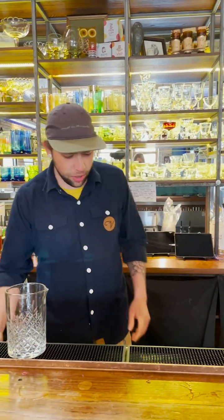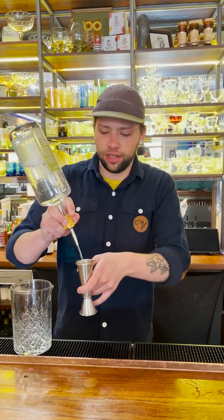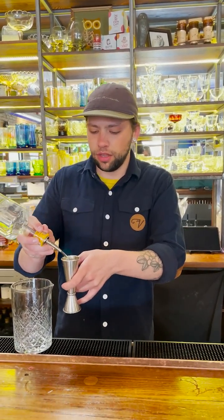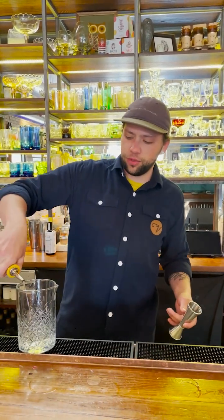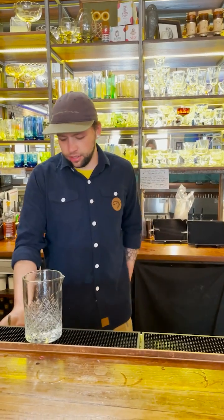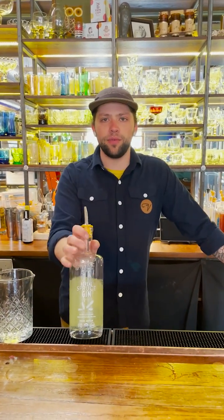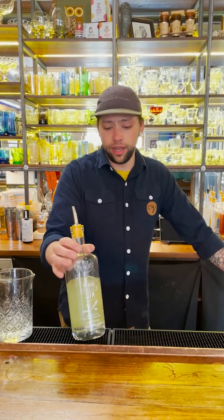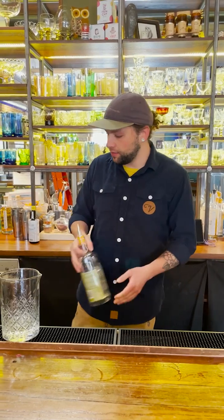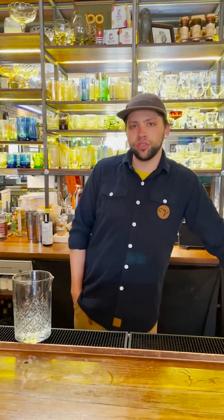My little martini fact that I like to spout is that the 'dry' in dry martini does not stand for the dry vermouth, but actually the gin. So we're not using London dry gin — we're going to be using the Beaker spruce gin. It's my favorite for a dry martini. It's going to be very floral and bright, not as heavy on the juniper as a typical London dry or our juniper gin that we make here.